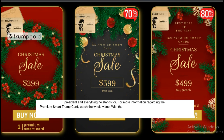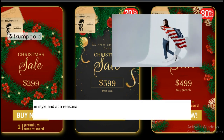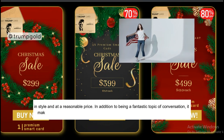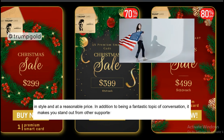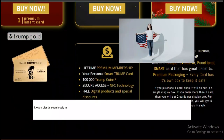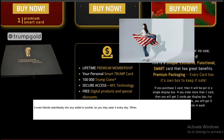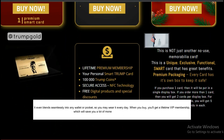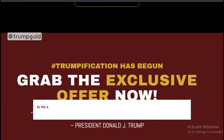With the Smart Trump Card, you can support the President in style and at a reasonable price. In addition to being a fantastic topic of conversation, it makes you stand out from other supporters at rallies or in online political discussions. It even blends seamlessly into any wallet or pocket, so you may carry it every day. When you buy, you'll get a lifetime VIP membership, which will save you a lot of money and show that you're committed to his successes.